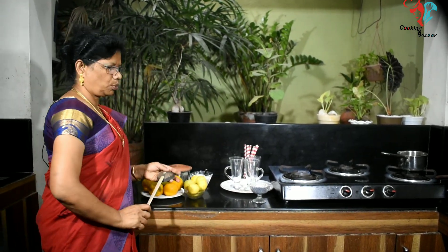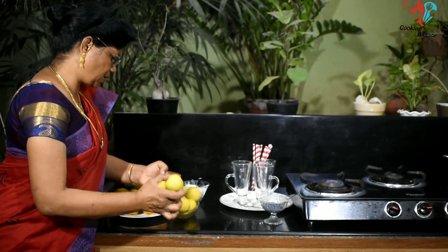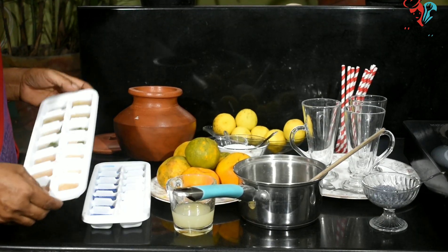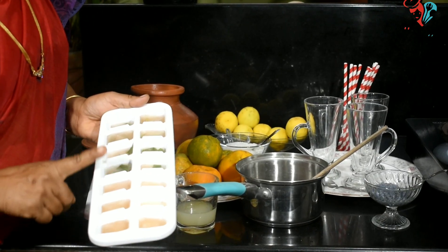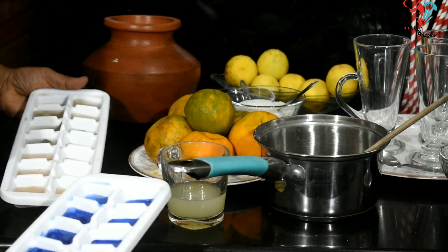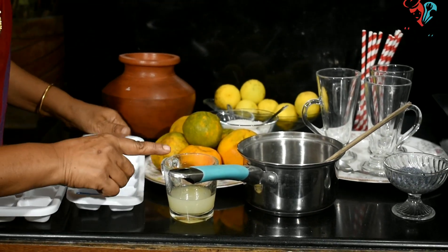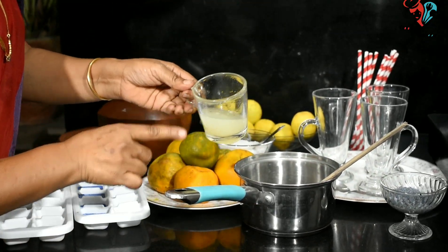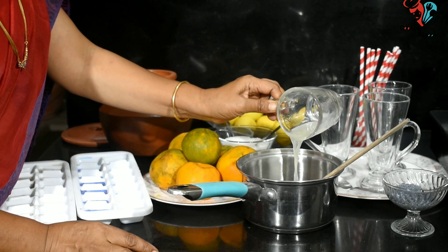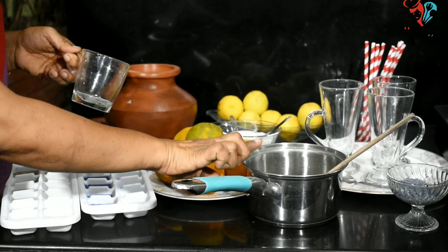Now let's put the juice in the water. We cut two lemons and add the salt. We put the juice in the freezer and add the ice tea. This is nice. Now let's put the juice in the water. Put the sauce in the bowl.